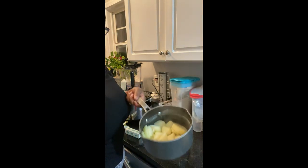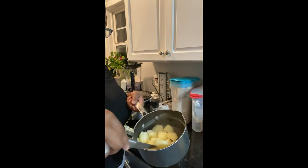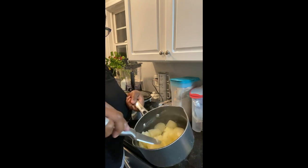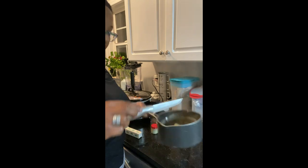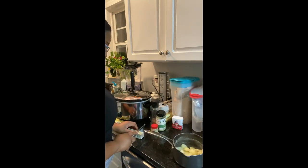As you can see, I've taken the potatoes, I've cooked them, they're done — I can fork through them. This is what I want. After I drain them, I'm gonna leave them hot. Don't rinse them.